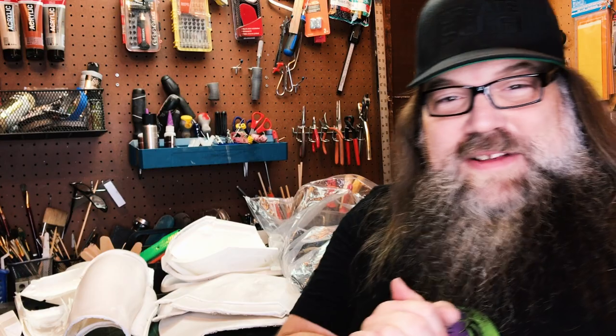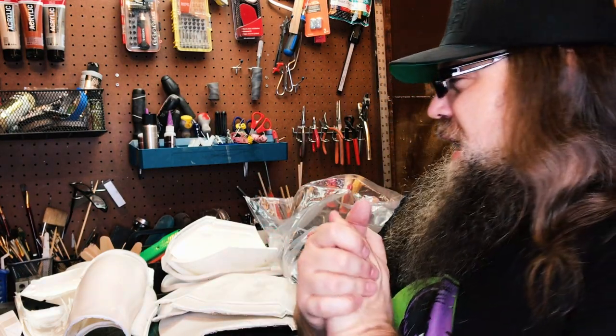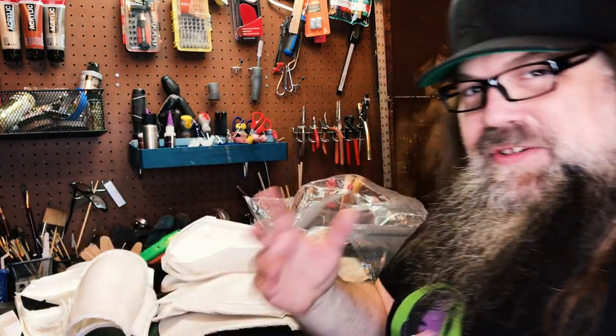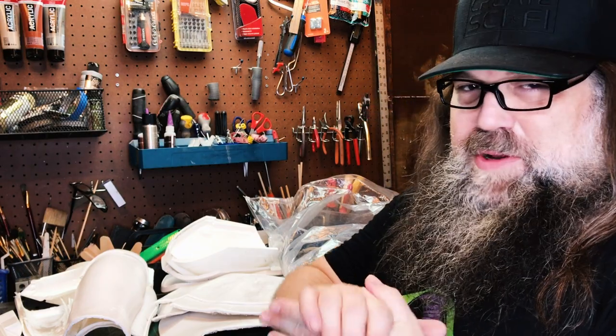How's it going? Anthony Froeh here, Crate Sci-Fi. Today is very exciting, very daunting. The journey of a thousand miles starts with the first step. Today is the Mando armor build.